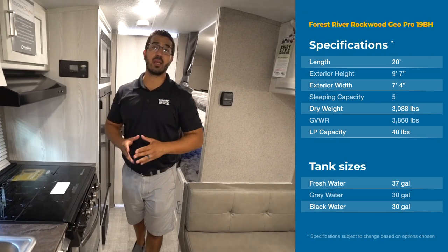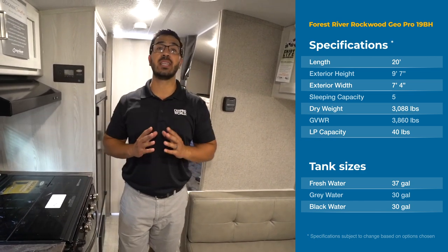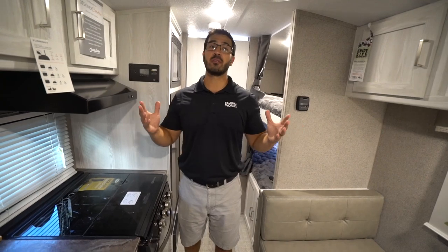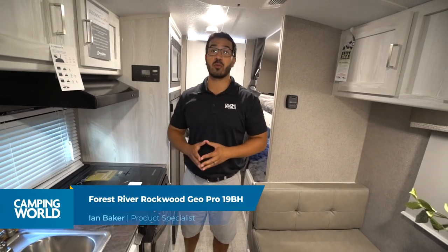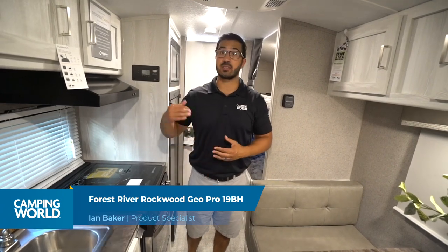Hi folks, I'm Ian Baker, and today we're going to go over the 2020 Rockwood GeoPro 19BH. This beautiful little family camper weighs just a little over 3,100 pounds and is built with Rockwood quality. It has a ton of quality components all throughout.